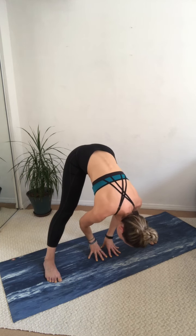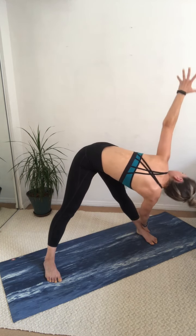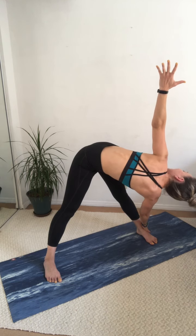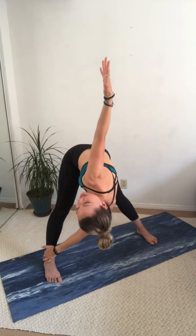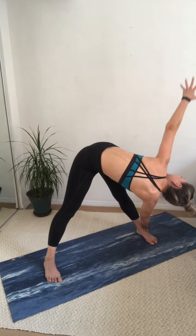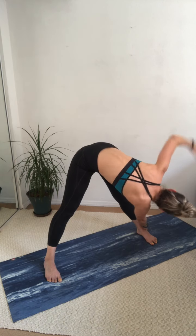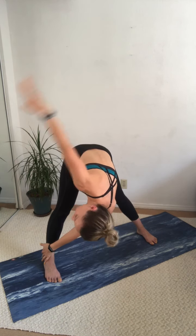Drop down then bring the hands to the mat and walk them over to your left side. Take the left hand up and twist. Good, bring it back down. Let's walk over to the right — take the right hand up and twist. One more time each side. Walk it over, left arm up and bring it down, right arm up. Nice job.